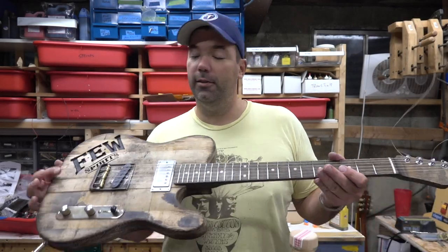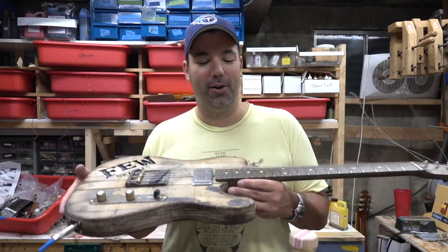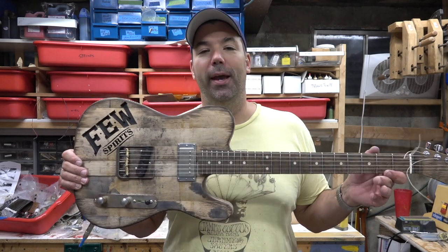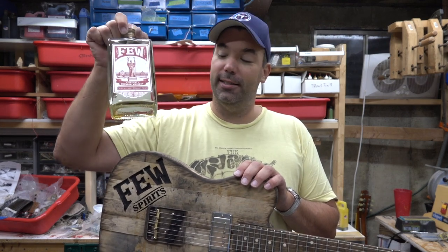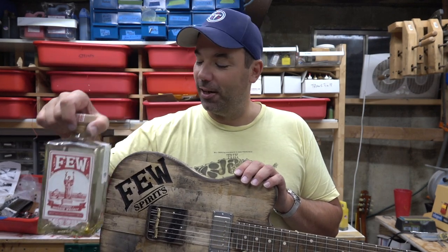What's up guys, I got another whiskey barrel guitar done. This one is the Few Spirits caster. Paul, the master distiller, reached out to me on Instagram, so there's some value to Instagram. He said hey, I've got a bunch of barrels I'm sitting on, you want to come up and pick them out and make a guitar? And I said of course. This guitar is actually made out of Few barrels - Few is based in Evanston. I'm supposed to do the victory shot with a glass of the drink but I finished it because I actually really enjoyed this stuff.